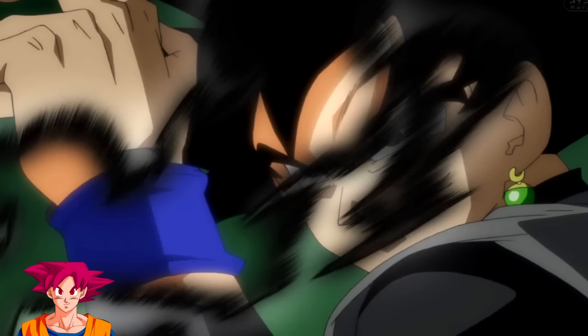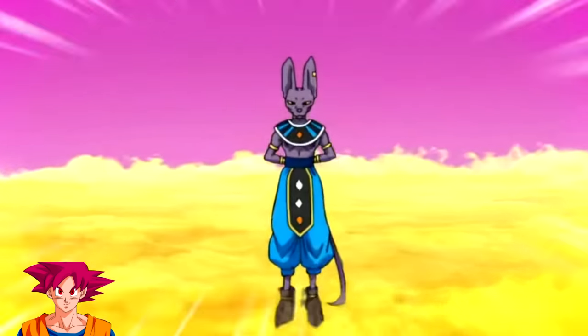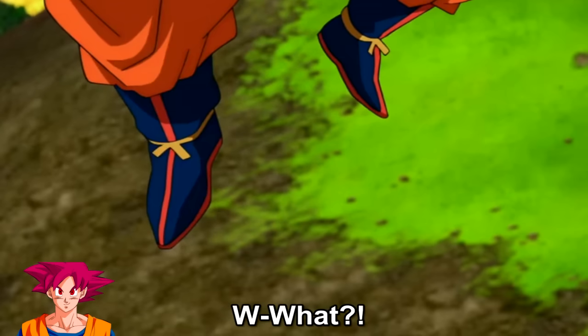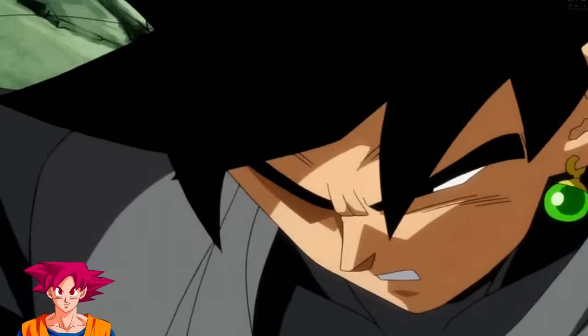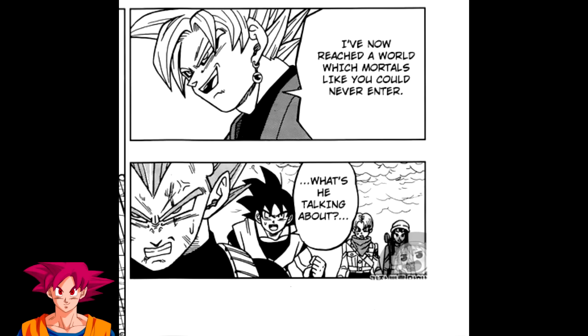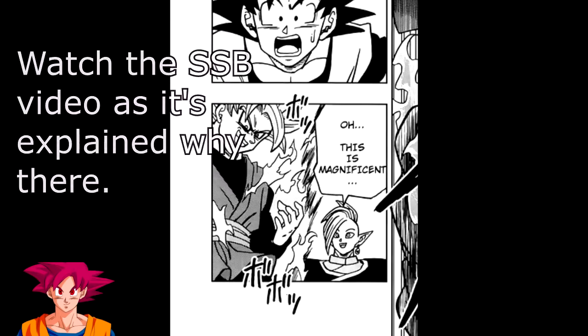Keep in mind that Black was only able to become Rosé after fighting Vegeta as a Super Saiyan Blue. This is similar to the reaction Goku had when fighting Beerus on King Kai's planet — he somehow suddenly backed up when he sensed something he could not explain. Which is basically what happened with Vegeta and Black here as well, and also goes in line with the manga, as Black was only able to transform to Rosé after Super Saiyan Blue Vegeta fought him.